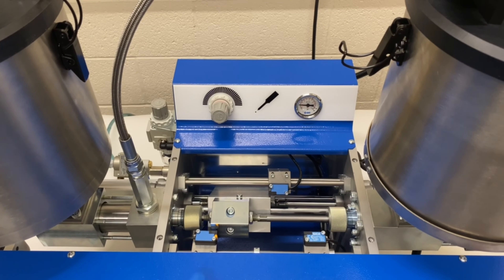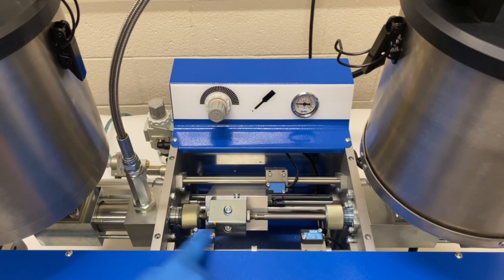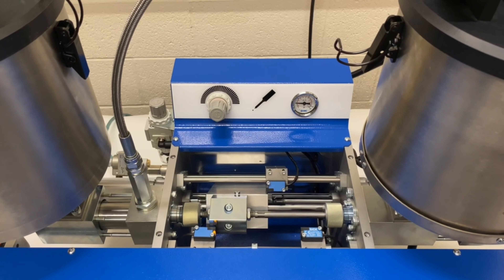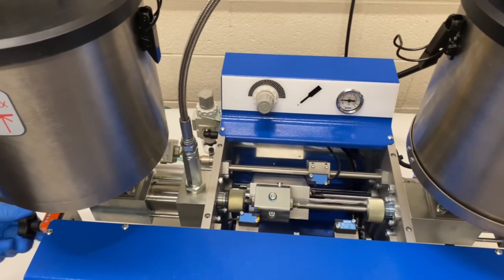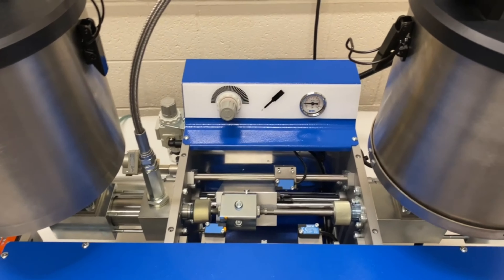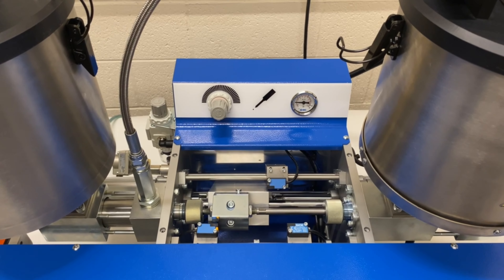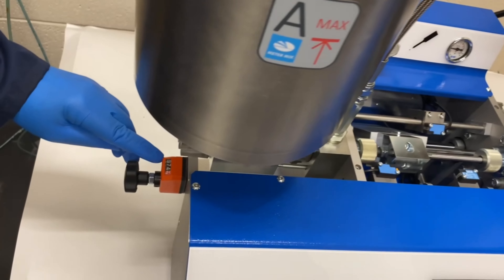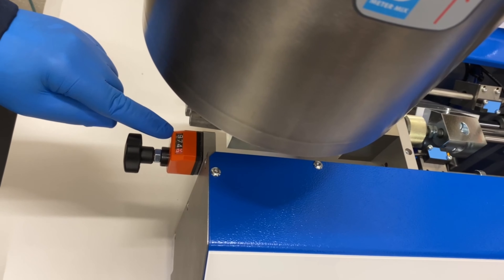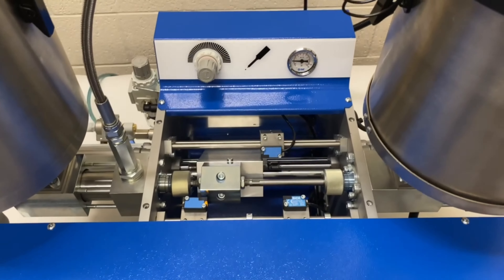The shot size is controlled by the proximity sensors. The return sensor: if you want to make a shot size smaller, you can adjust the dial on the left-hand side of the machine, which brings the return sensor closer, making your shot size smaller. You also have a dial indicator on the side as a reference point — it doesn't relate to rams or CCs, but it gives you a set reference point for repeatability.